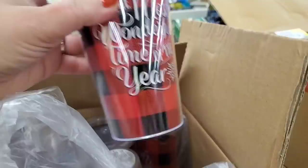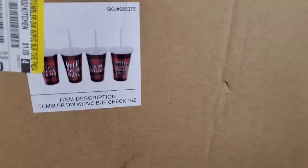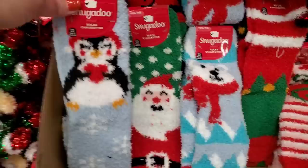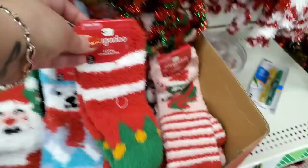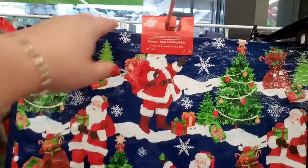'Most Wonderful Time of the Year' on them and they do come with straws, just about to be put out now. If you've been looking and never got them, come get them. Also Christmas Snuggadoo socks are on display — so cute: a penguin holding a heart, Santa, a polar bear, elf feet, and a Christmas unicorn.